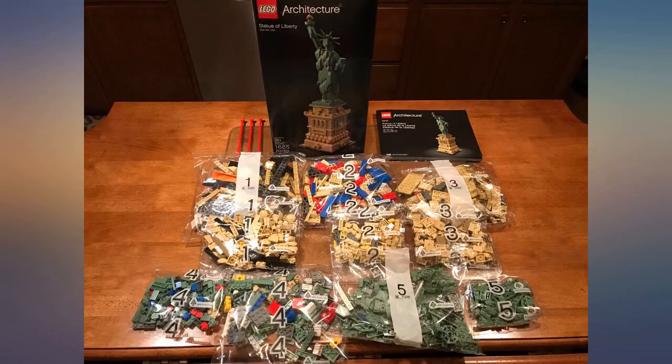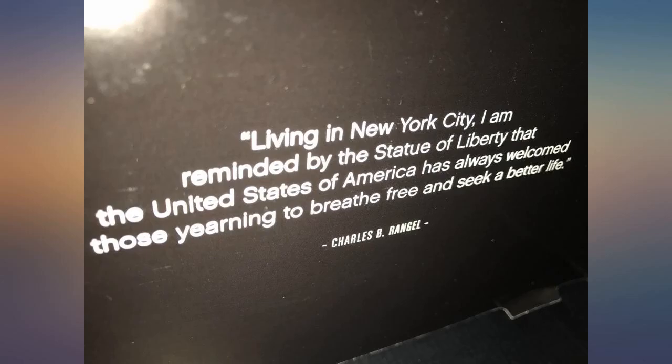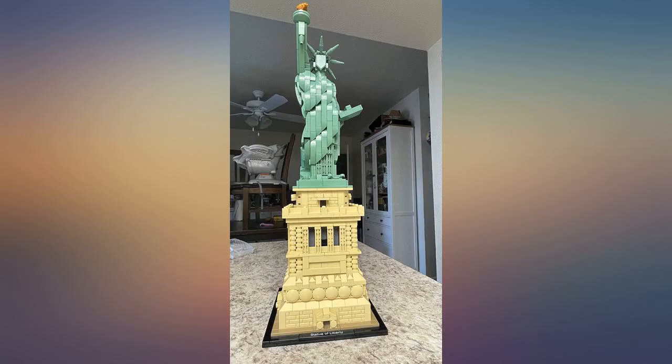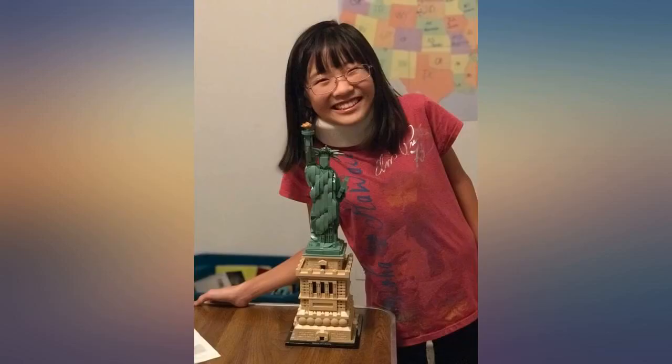My 8-year-old son finished it over the course of 2 days with only a few hours each day. He's had harder LEGOs than this one with a lower age requirement. He did enjoy it and even drew a face on it since it didn't have a face. It is a nice LEGO, but the age requirement is nonsense — challenge your kids.